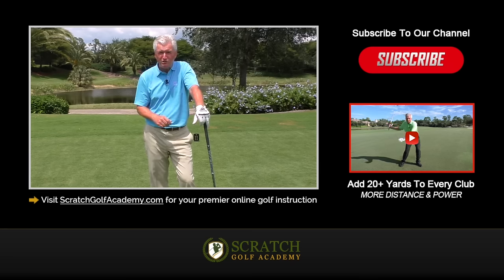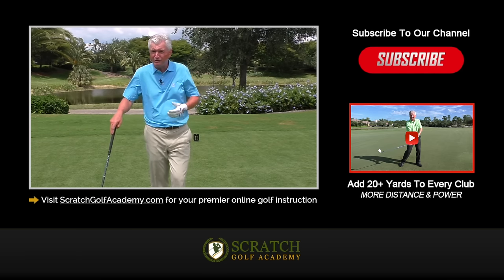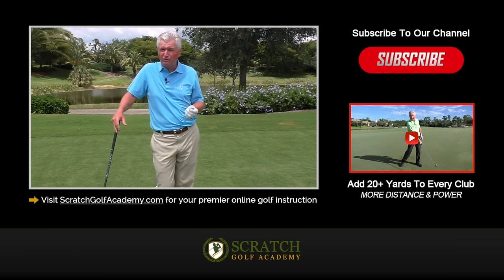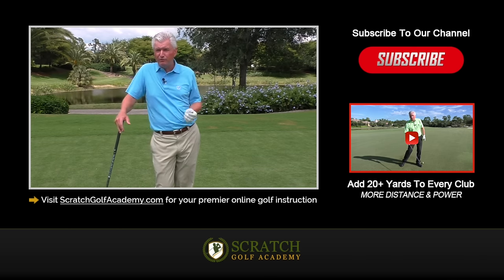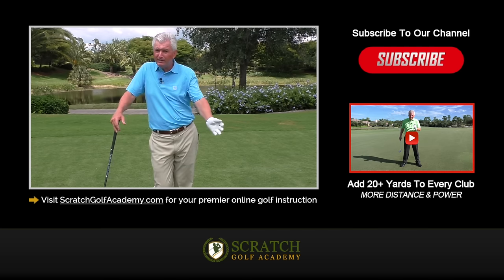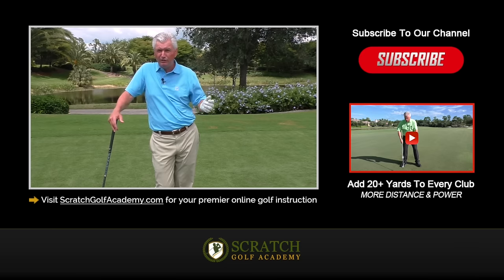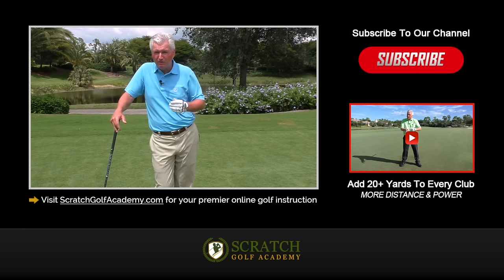We've got lots more information about the grip, the setup, and other factors at ScratchGolfAcademy.com. We'd love to have you subscribe to the channel — we'll get you more free content. There's a free course on distance which would be great for your driving, and we'd be delighted if you'd sign up and take advantage of that. Finally, if you want to leave a comment and include subjects you'd like me to tackle going forward, I'd be happy to try to make a video that would help you. Thanks for your time.